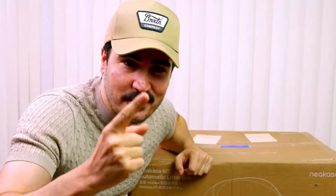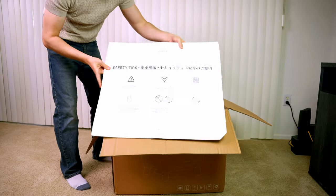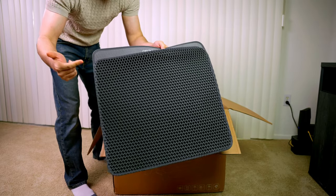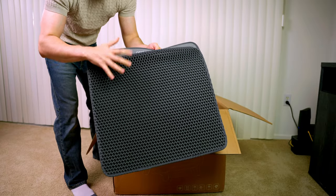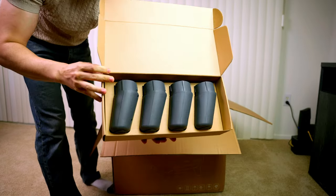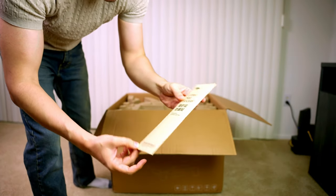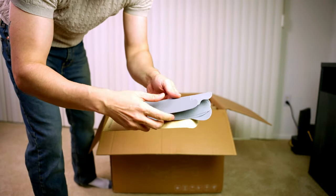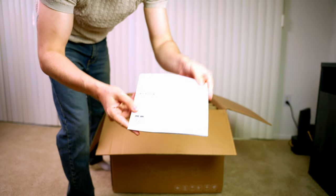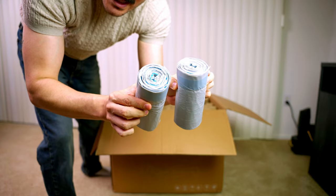We get some safety tips here and we also have a quick start guide. In the back of the box we have a mat — which is really good, I have another one of these and it's really helped to keep the area around the litter box clean. We have the legs for the litter box, a litter mat, stickers — a bunch of 3-amp stickers that we need to put around the litter box — another manual, the power adapter, and two rolls of trash bags.